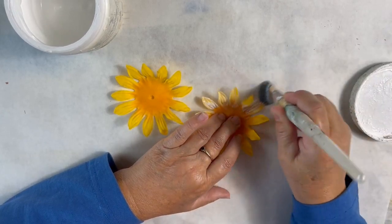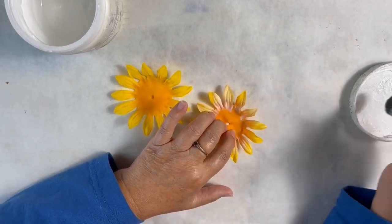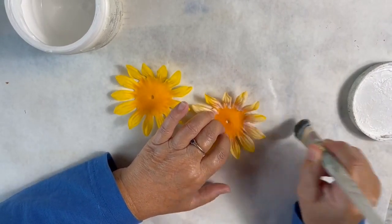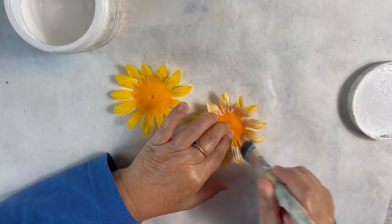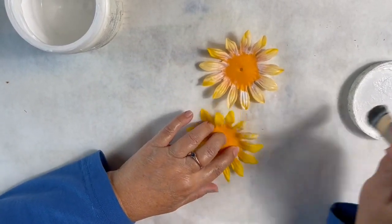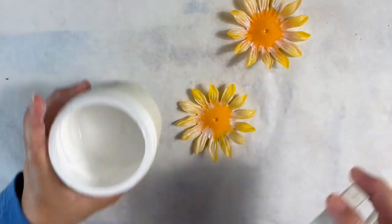It doesn't matter if you get an even coat or whatever — you just want to get a little on there to make the ridges on these petals stand out a little bit more. We'll do that one and then this other one. It's very little paint so it will take just a minute or two to dry.